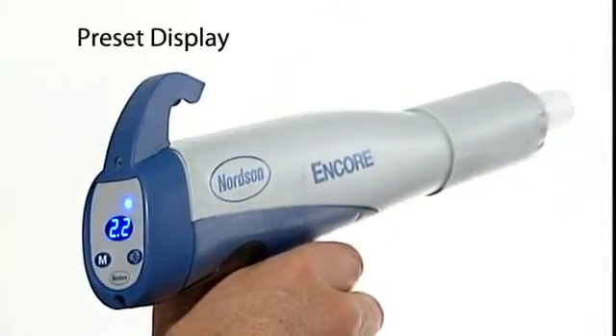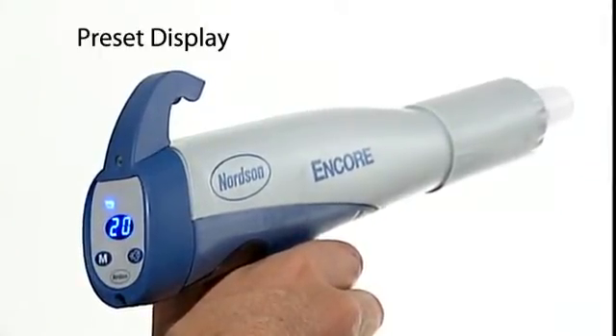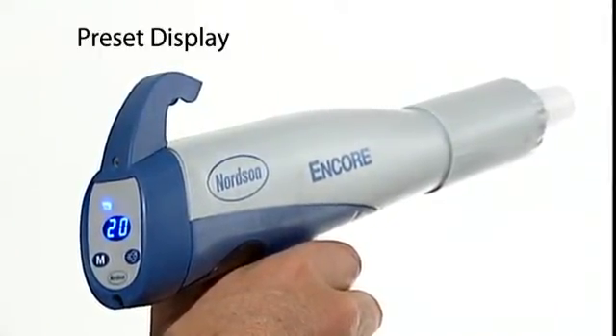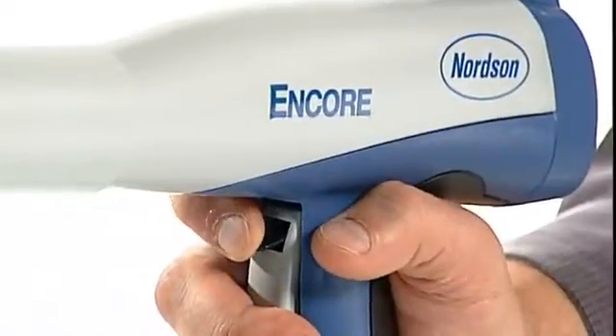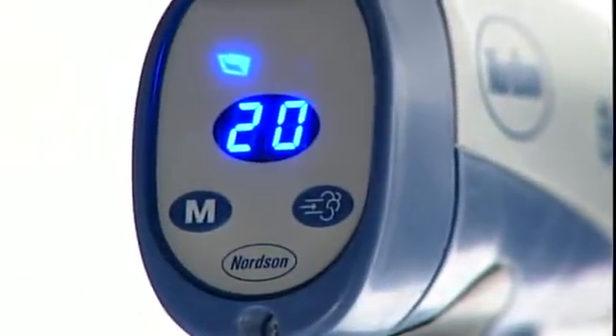To control a preset from the gun, press the mode button until the icon is lit. The display shows the current preset number. Push the auxiliary trigger switch on the handle up or down until the preset number you want is displayed. Now when you squeeze the trigger, you'll spray with the preset settings.